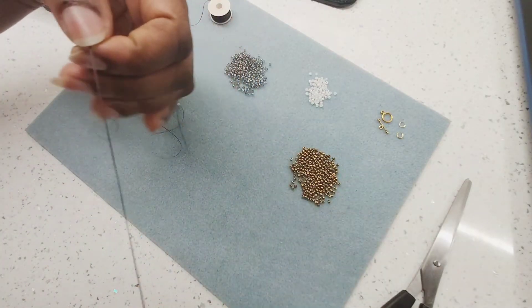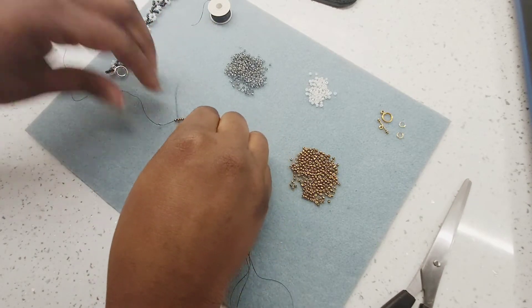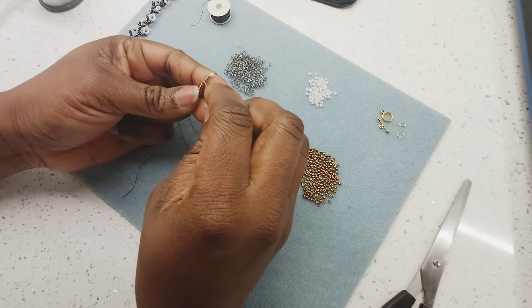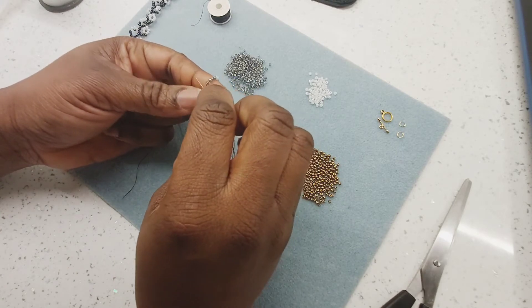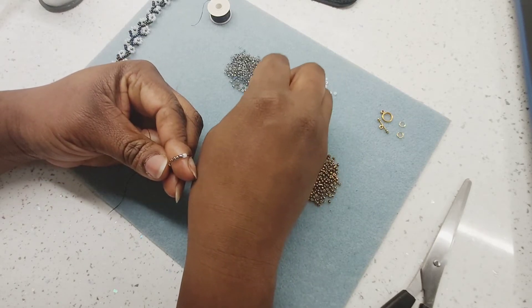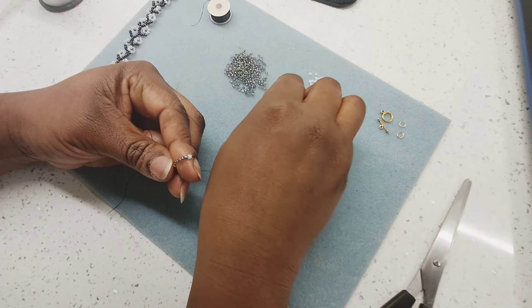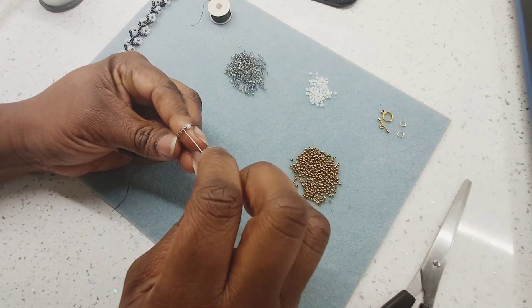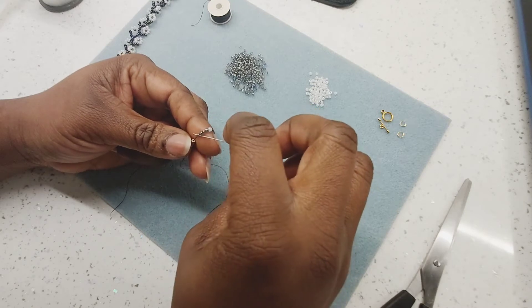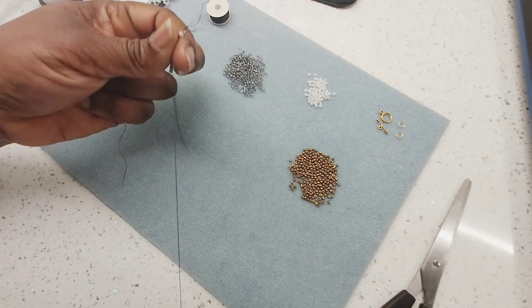Push it all the way down. Now you see that — one, two, three, four — that is my flower bead. My flower bead is one, two, three, four. I'm going to come in through the very last one and then pull my needle.